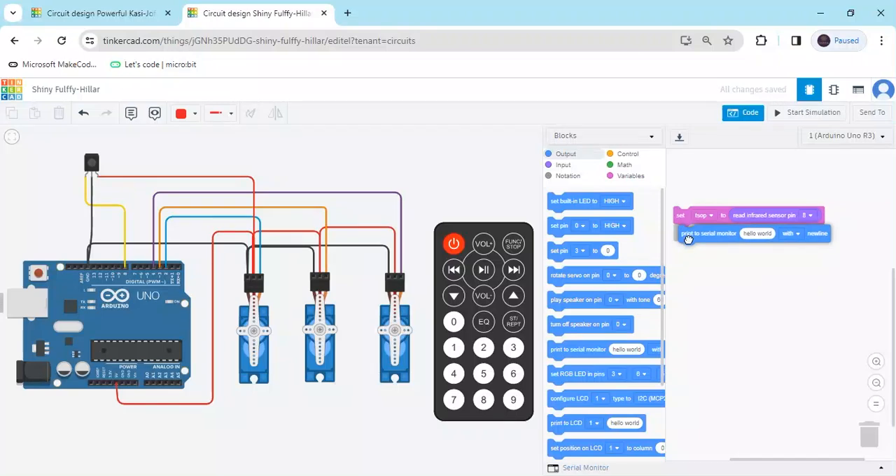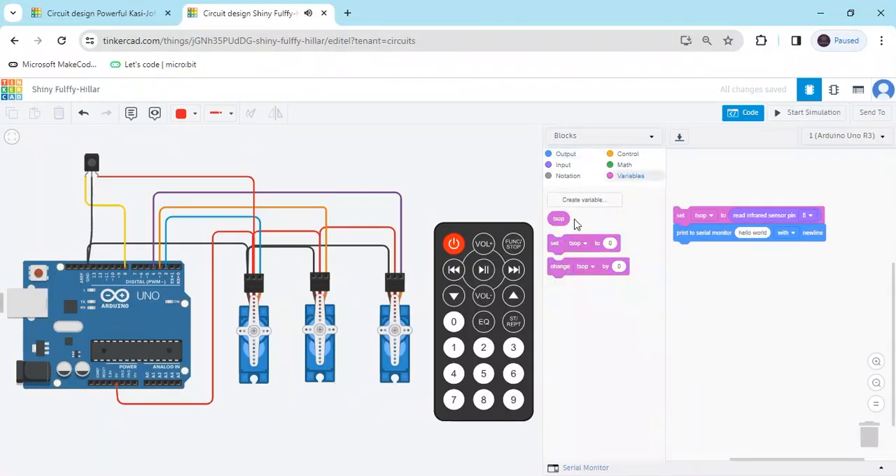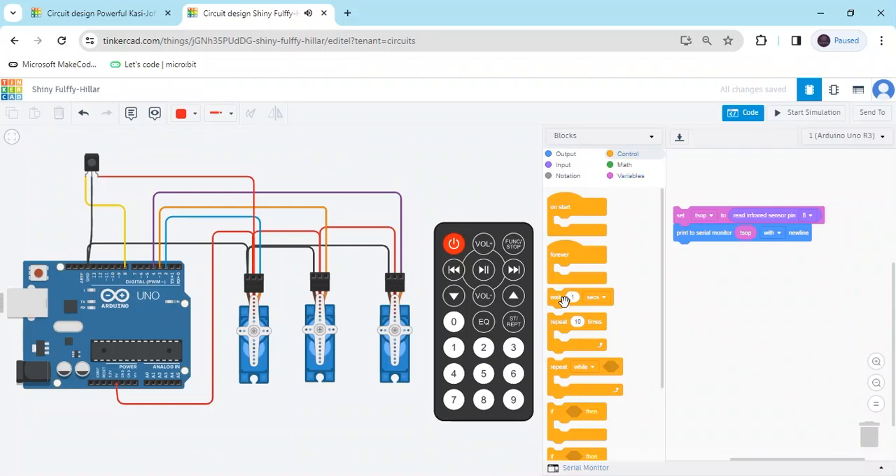Go to the output block — where you want to see the value, print to serial monitor. In the hello world block, put the variable block. Also take a control block, click on control, and take a wait block. Now start the simulation and write down the value of each button.